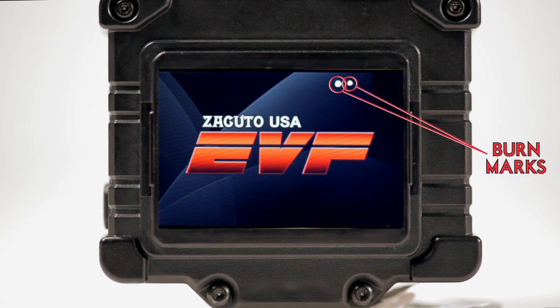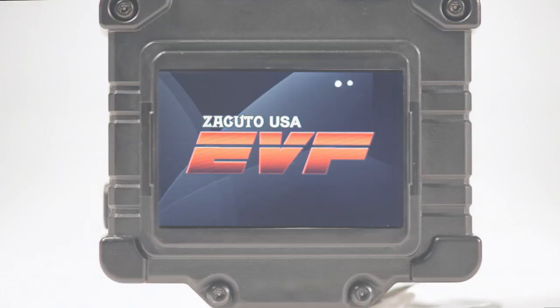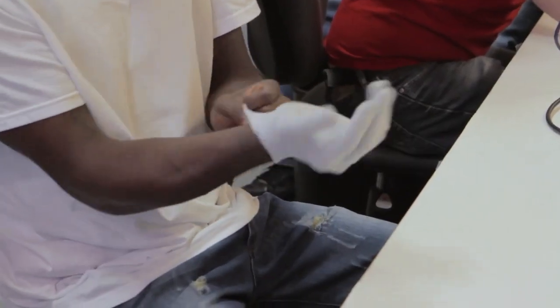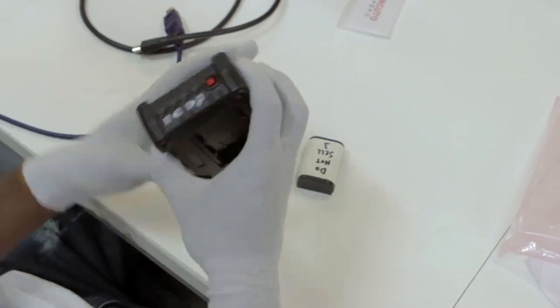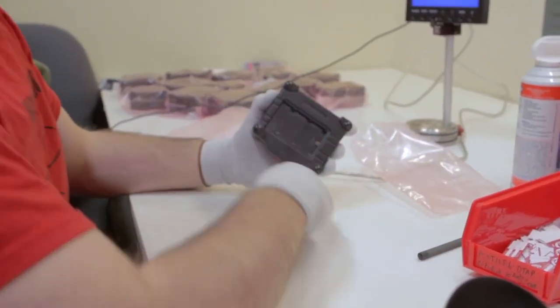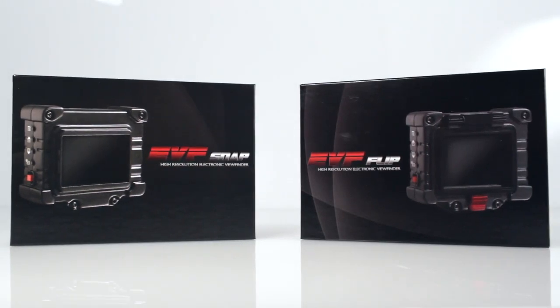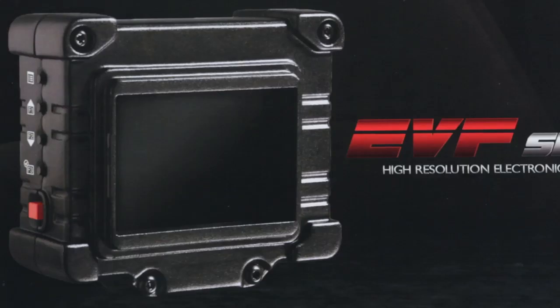In order to reduce the likelihood of burning your screen, we have come up with a simple solution that we are calling the Z finder 16x9 sun mask. In Zacuto fashion, we have made it available to all existing EVF owners for free. If you ordered through Zacuto directly, we will be mailing you one very soon. If you ordered through one of our resellers, they should be contacting you shortly.